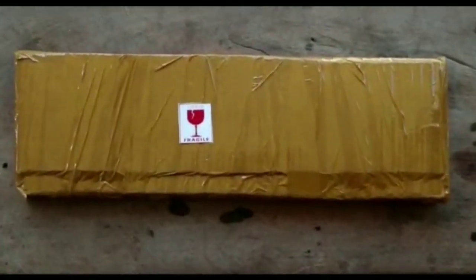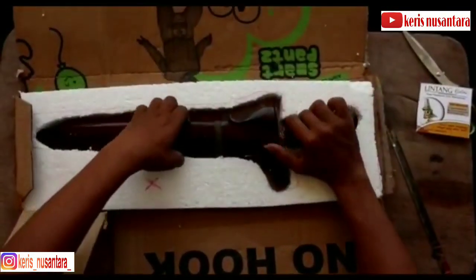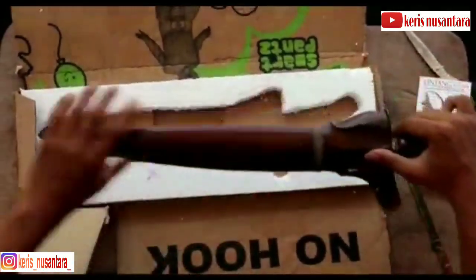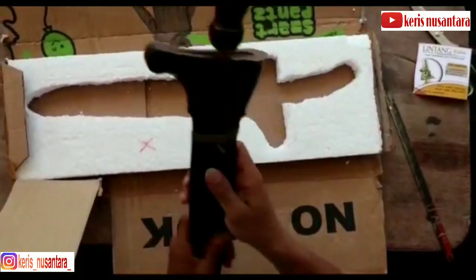Halo guys, kembali lagi di channel Kris Genusantara. Pada kesempatan kali ini, kita akan mereview salah satu jenis kris yang mana saat ini masih banyak diburu oleh kalangan masyarakat, entah itu dari kalangan berbagai masyarakat.